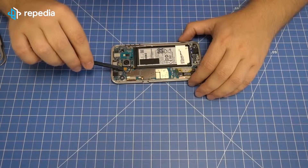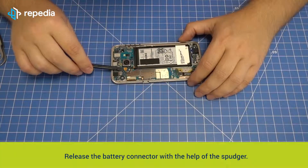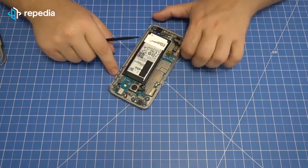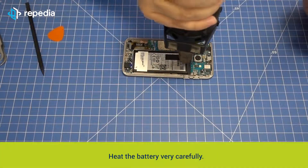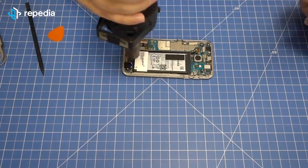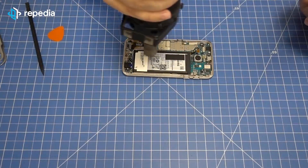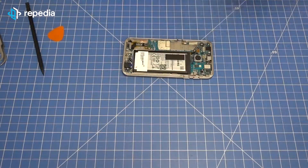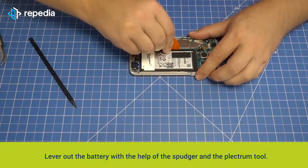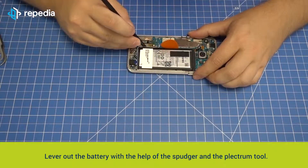Removing the battery. Release the battery connector with the help of the spudger. Heat the battery very carefully. Lever out the battery with the help of the spudger and the plectrum tool. Heat again and again in between.